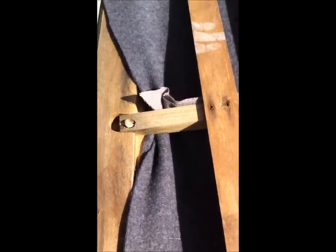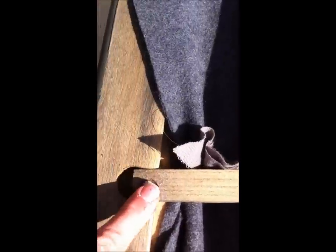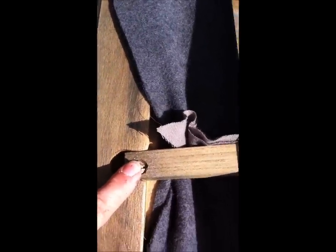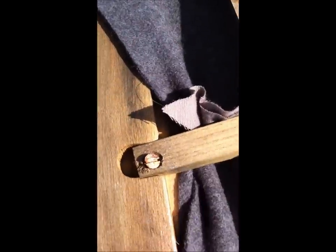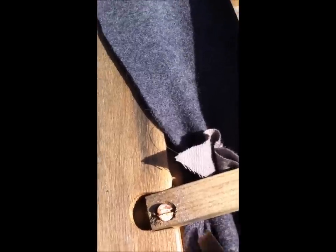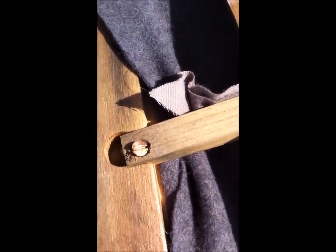We are finalizing the headliner. You are pulling the fabric into that channel and stapling it. On the sides you will need to loosen the bolt holding the bow. I usually start this process from the center and work towards the front and then work towards the back. We loosen up the bow and just lift it enough for the fabric to slide underneath, then screw that bow back in place as soon as possible.